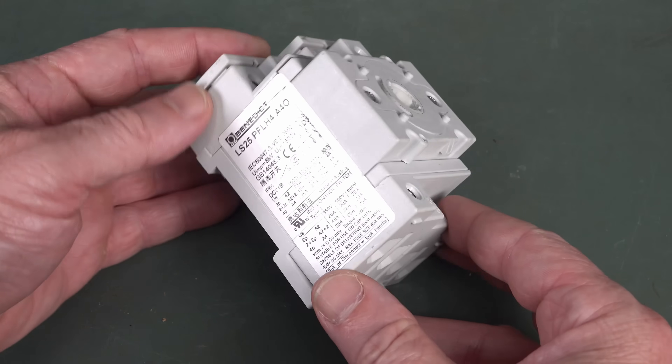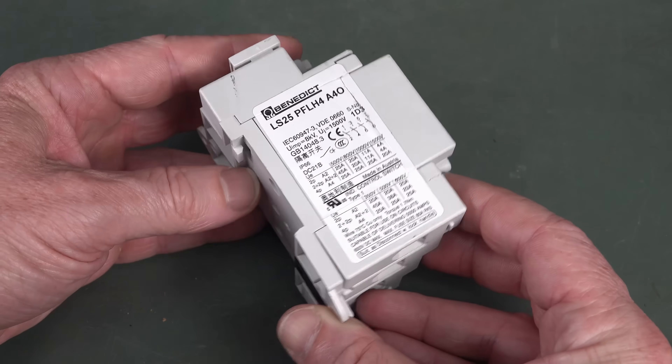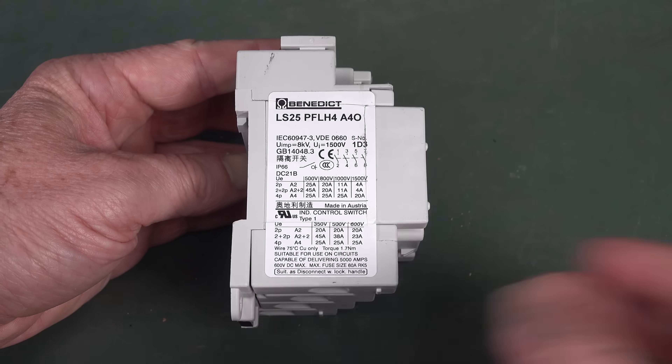Hi, I thought we'd do a quick teardown of a DC solar isolator switch. This one actually comes from my old installation here. It's a Benedict jobby, an LS25PFLH4 for those playing along at home.